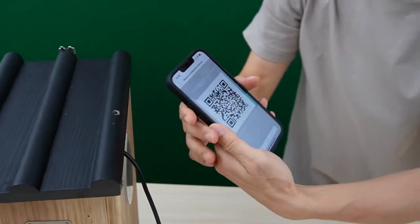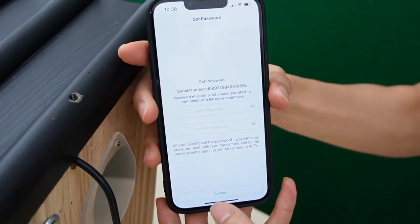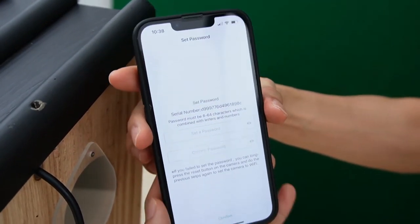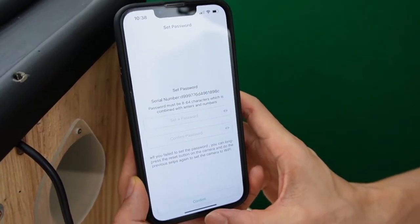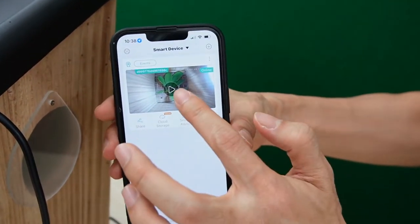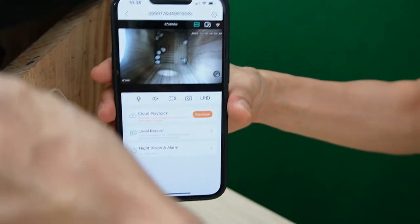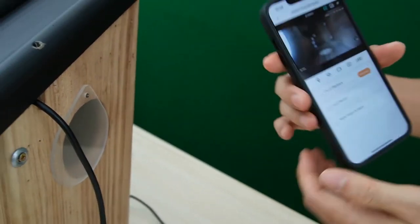Now the camera is connecting to the Wi-Fi and the app asks me to save the new password to the camera. I'm not going to save any password in case I forget it, so I'll close the app and log back in. Now I can see the camera — it's pretty simple.